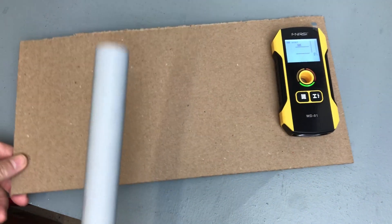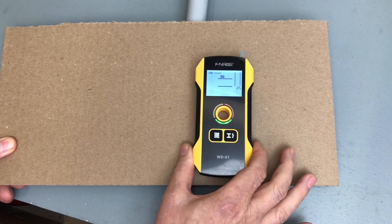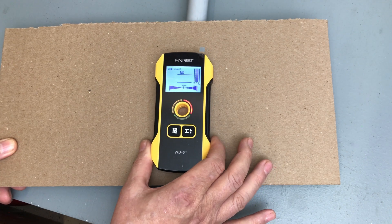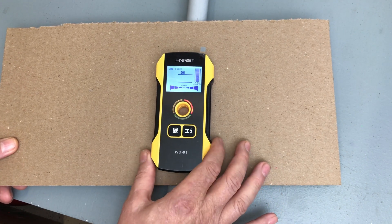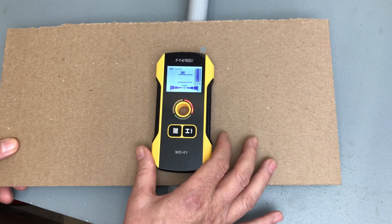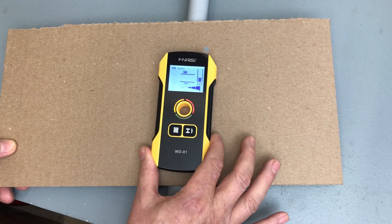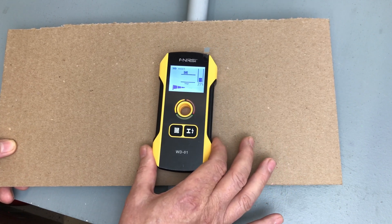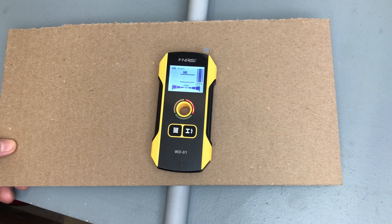Next, we'll try a piece of PVC pipe under the same general object mode. If you had a water pipe, a piece of PEX pipe, a conduit, or plastic PVC conduit, you could find its location behind the wall. The same indications appear on the front of the device — red showing you're centered over the item.